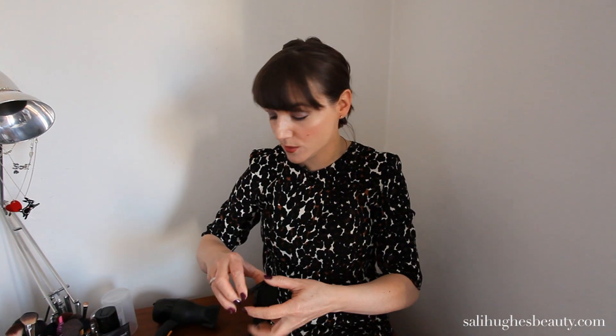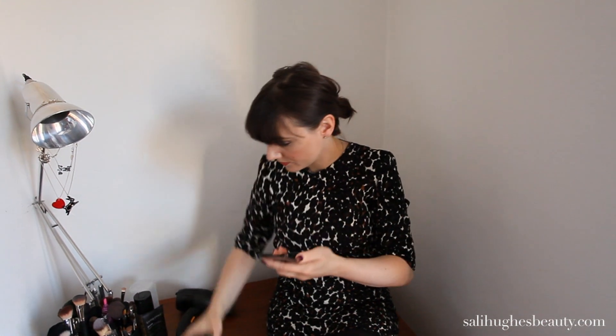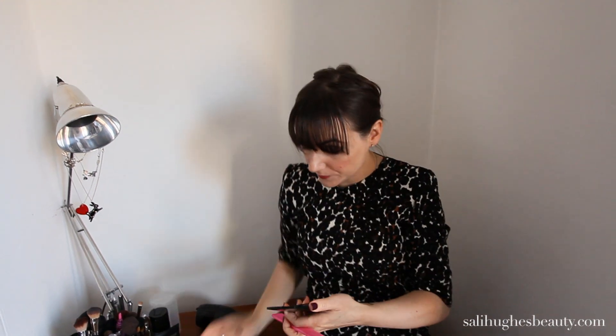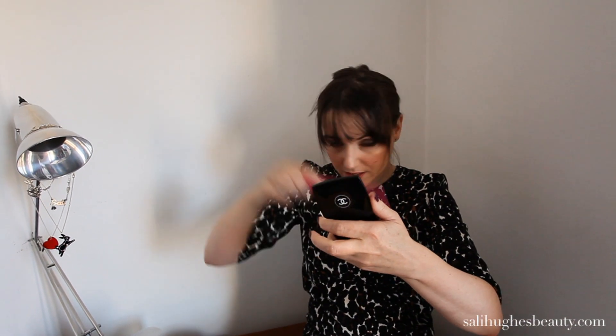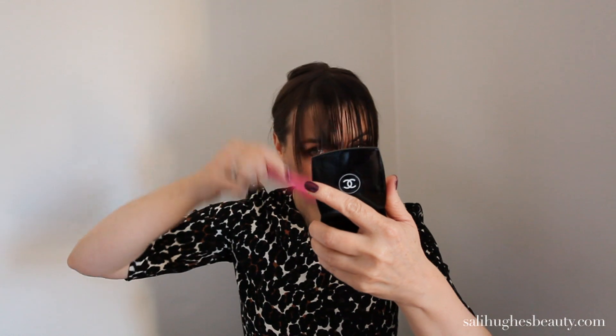Then you get to the drying part. I'm now going to wet my hair and pretend I've just washed it. So, you've got your wet hair ready to dry. With your fringe wet, comb it or brush it forward the way you want it to be. Put some styling product in if you want, like a volumiser or whatever you would normally use — nothing special.